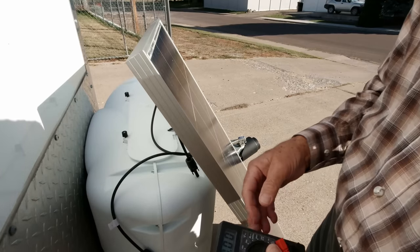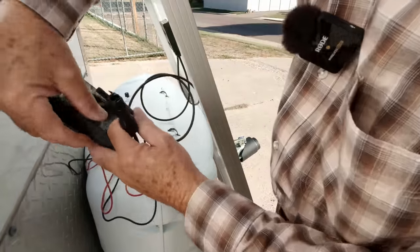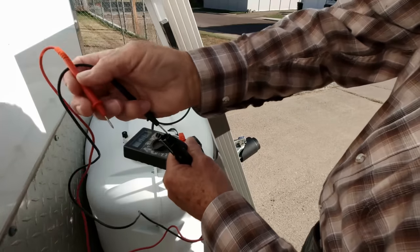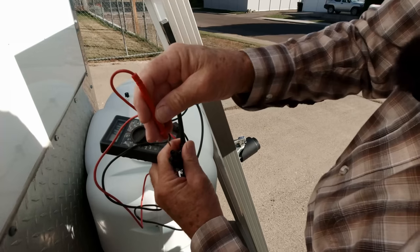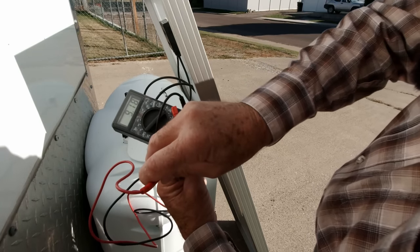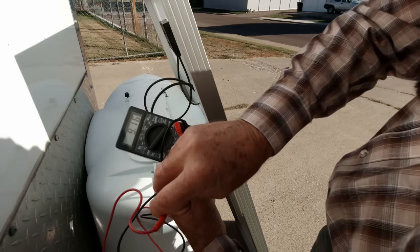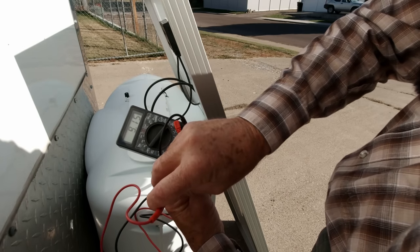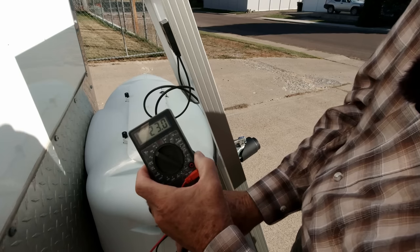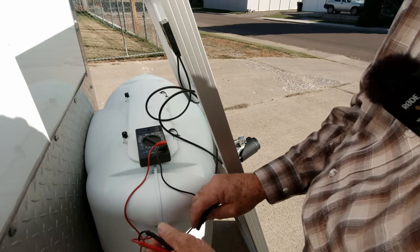Now we need to check the other panel. We're all set up to check the amperage — 9.18 amps. Of course the angle of the panel might be a little different than the last one, but that's perfect. Open circuit voltage: 23 volts — perfect. Now we know these panels are okay.